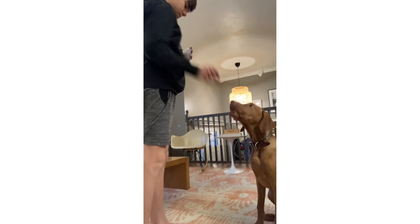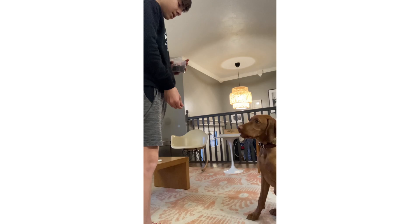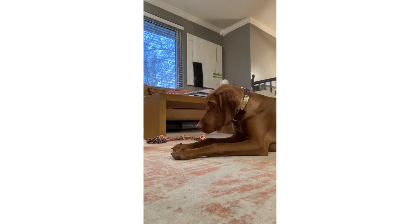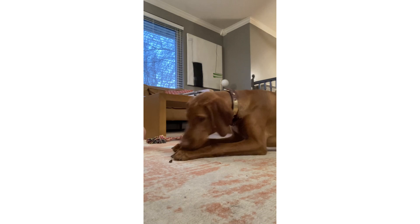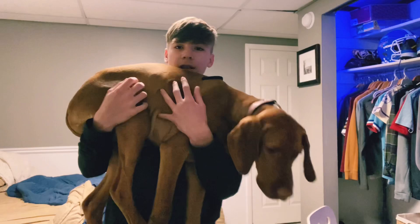Sit — good. Down — good. Up — good. Stand — good. Sit. Down. Up — good. Talk — good. Good boy! All right guys, thank you for watching and we will see you next time.